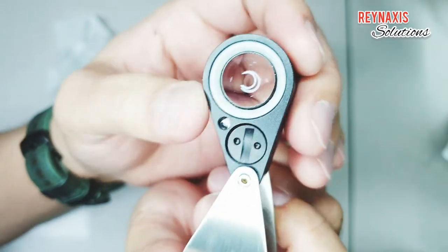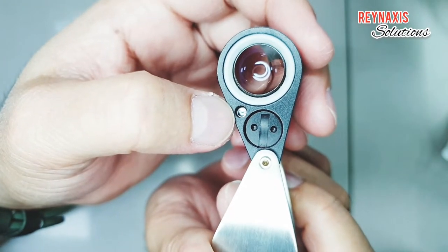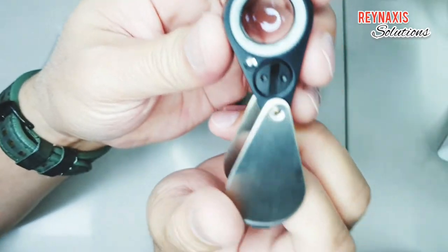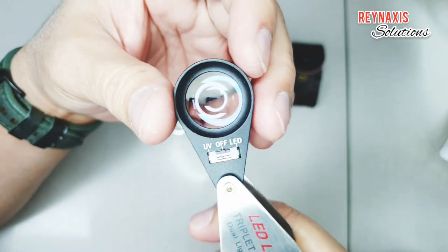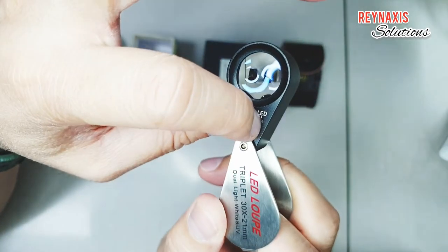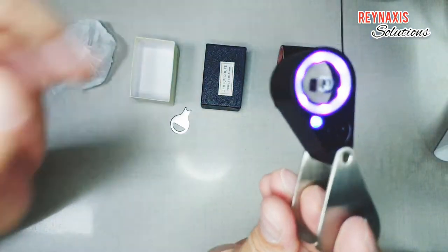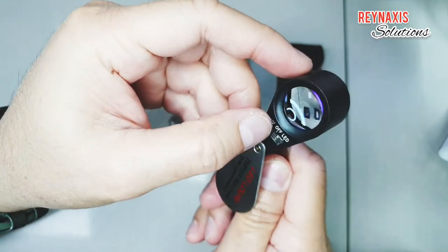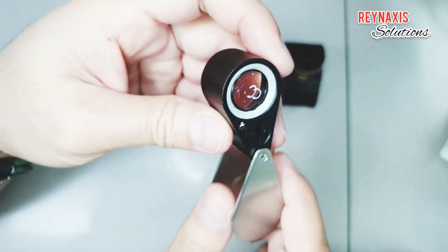The LED light isn't just a small blob of light — it's actually encircling the lens, and the UV light is just a small patch of light next to the battery compartment. If you switch it to the left, you activate the UV light. There's UV light in the circle and there's also UV light in the small bulb.